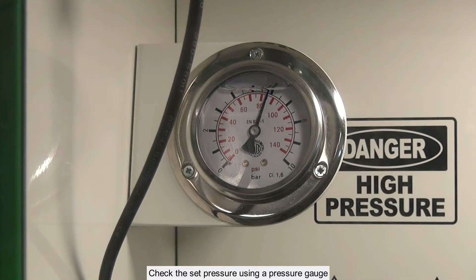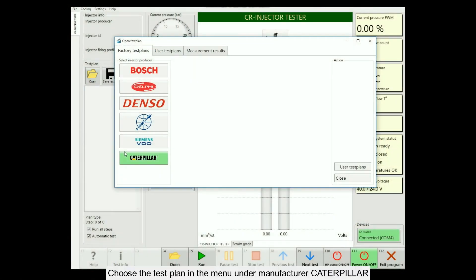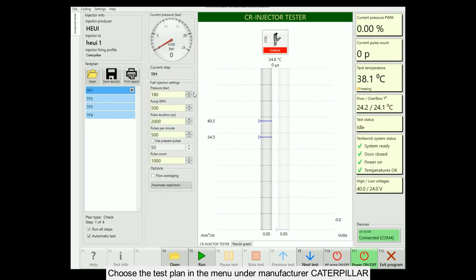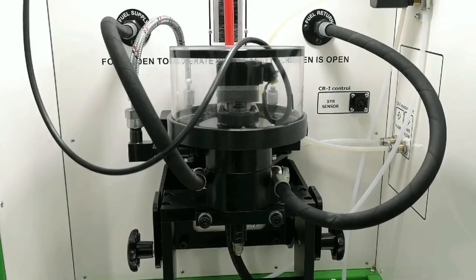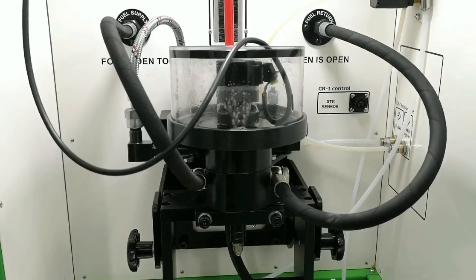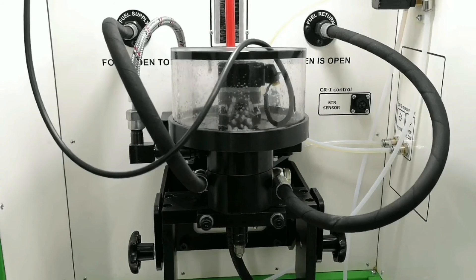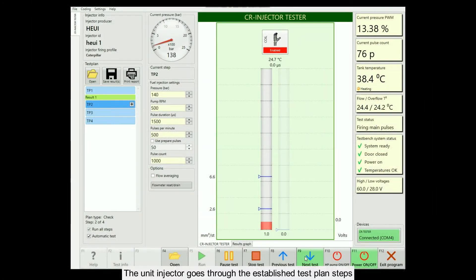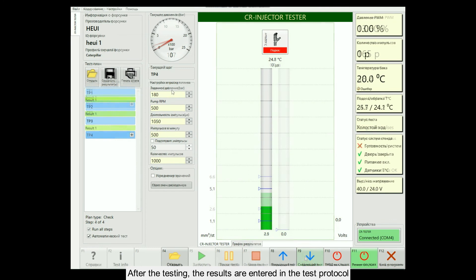Check the set pressure using a pressure gauge. Choose the test plan in the menu under manufacturer Caterpillar. Run the test. The unit injector goes through the established test plan stages. After the testing, the results are entered in the test protocol.